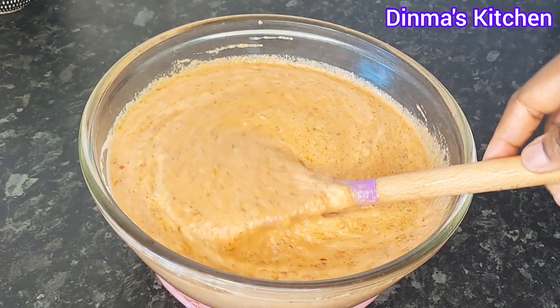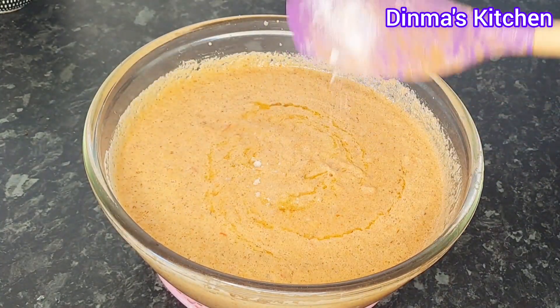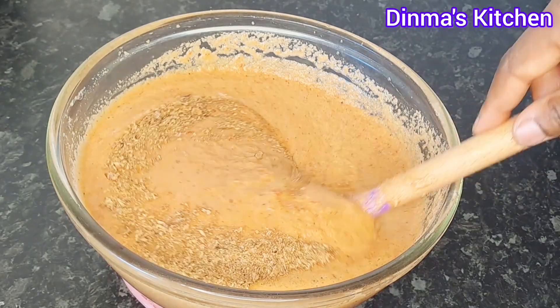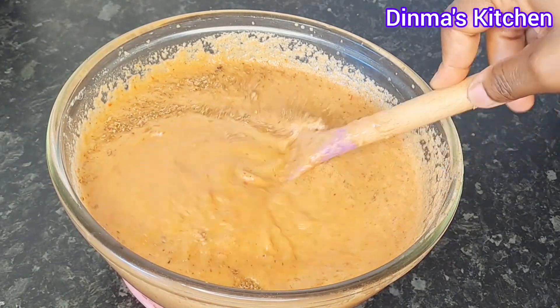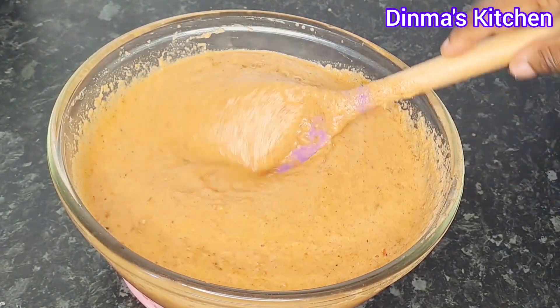If this is your first time watching my video, you are welcome — I'll be very glad if you follow us for more mouth-watering recipes. And to everyone who keeps coming back to watch, you are highly welcome and I love you. At this point, if you taste it and feel you need to adjust or add any ingredient, just go ahead and add and stir very well.